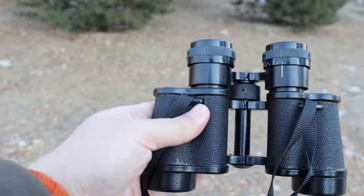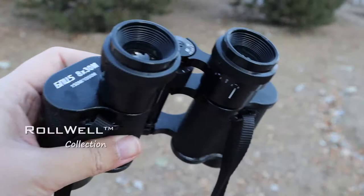Solid build, made from metal — all from metal. Fully coated.